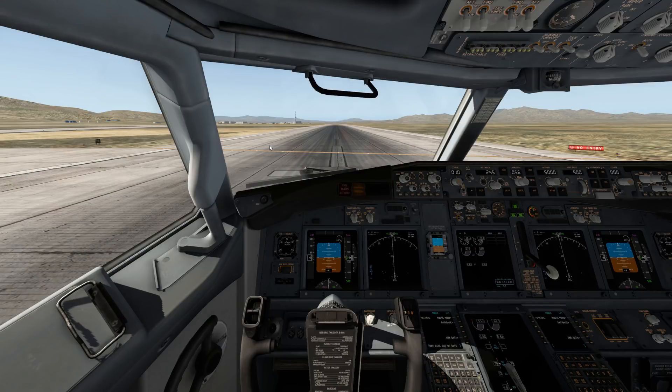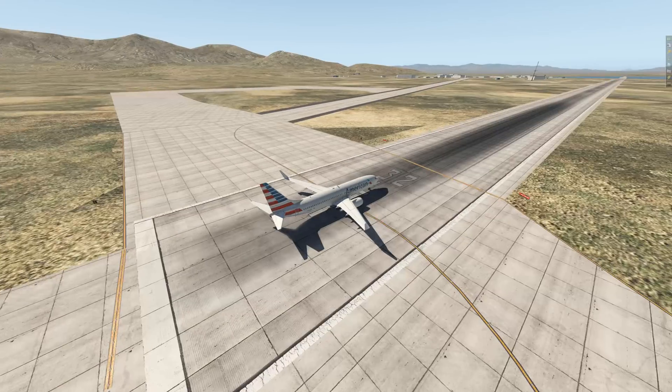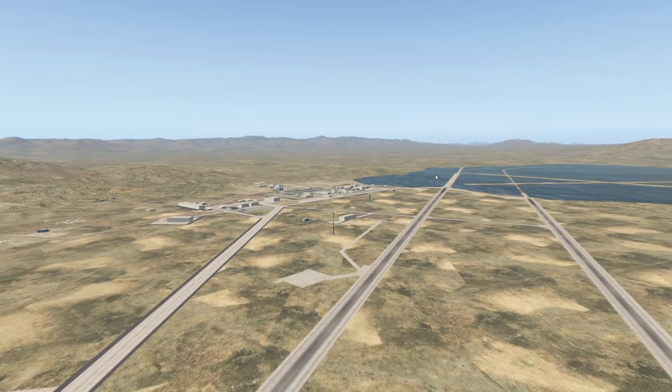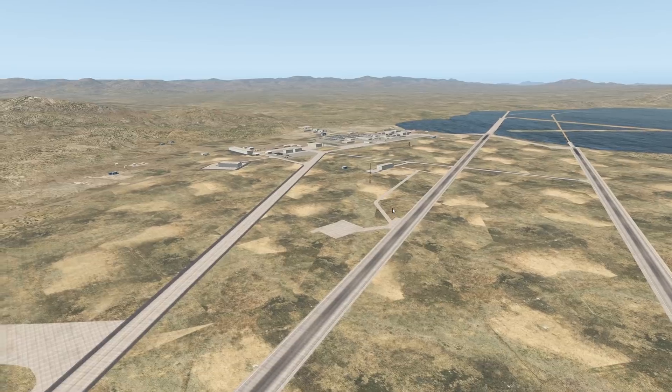Hey guys, welcome back to another Schwitzer01 video. Today we're back at X-Plane, we are at Area 51. I have to remove the ortho scenery so it doesn't look as good.